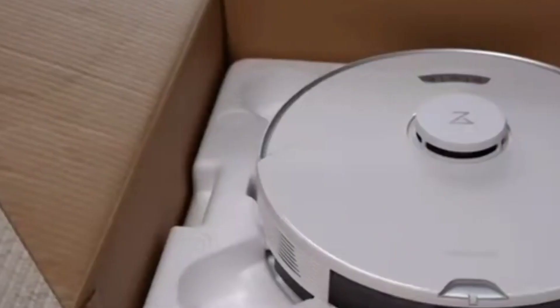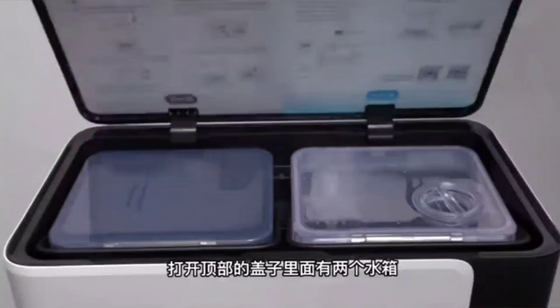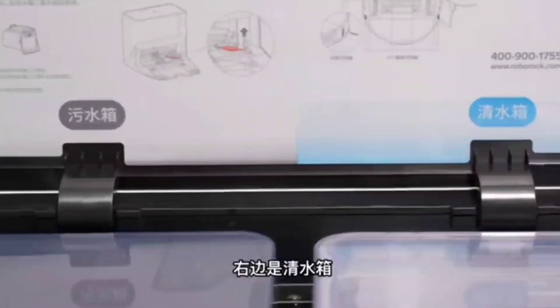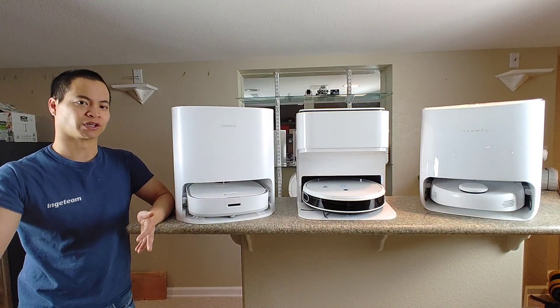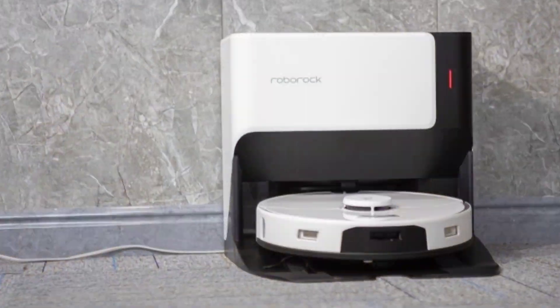For starters, the Roborock G10 definitely looks like it stands out from the crowd. Take a look at the dock station — it has a white and black color scheme, which definitely looks pretty cool and modern. I think it would look great in my house. The competition decided to go with the all-white design, which is okay and neutral, but I think they should add some personality to these guys.